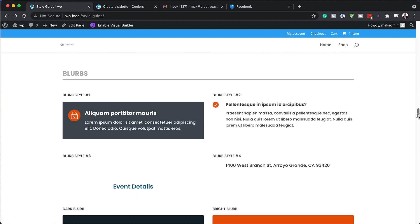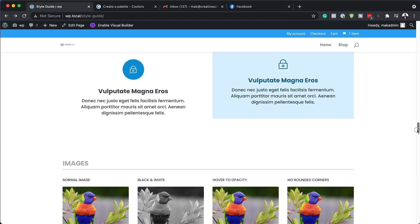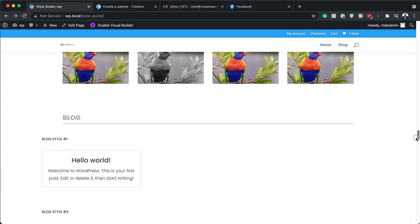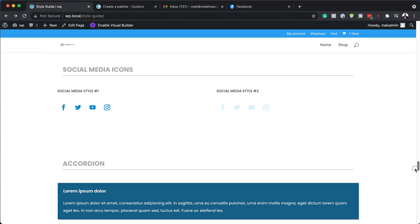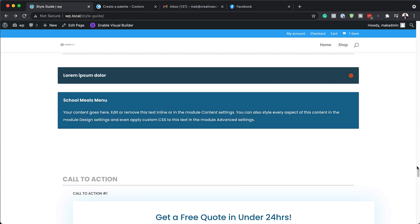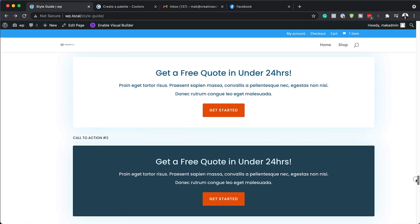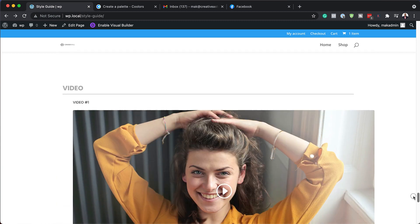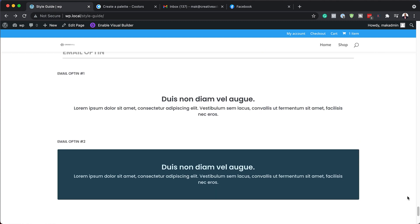As we scroll through here, we also have blurbs in different styles that suit any type of design. We also have image presets, blog presets, contact forms, social media icons, accordions — everything is styled and mobile friendly. We also have call to actions, shortcodes, videos, and so on. Quite a lot has been designed ahead of time for you, so you don't have to spend a lot of time designing all these modules when you use Divi.